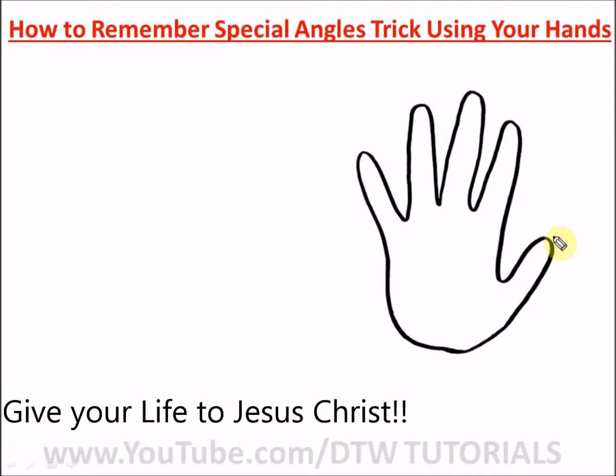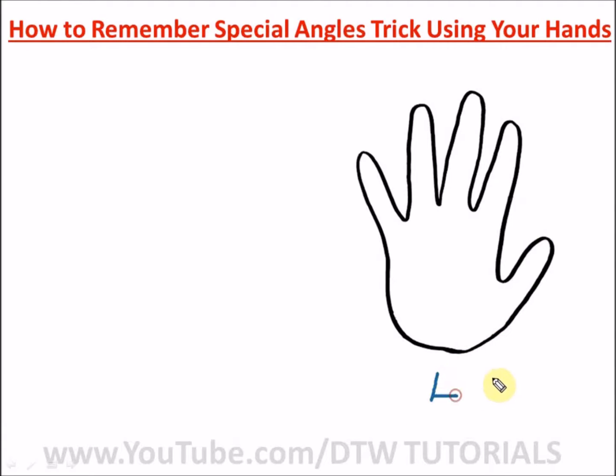We're going to use your left hand. Face it towards your face. Your thumb is 0 degrees, the next finger is 30 degrees, the middle finger is 45 degrees, the next one is 60 degrees, and your little finger is 90 degrees.